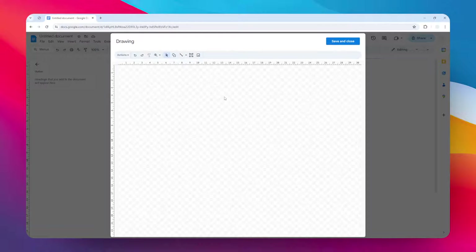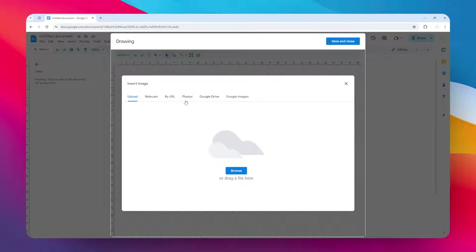Now we have this drawing window that allows you to insert many media items into the document. To insert an image, you have to click on the image icon, and then you can select the photo sources. I'm going to select Google Photos, but you can select anywhere else.